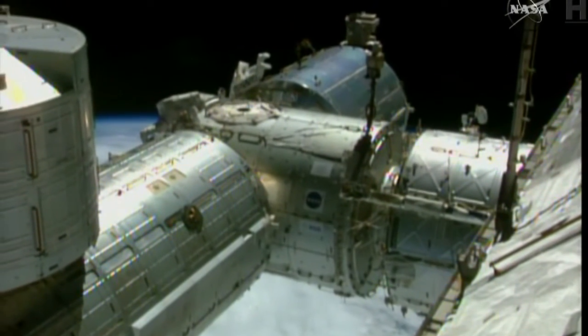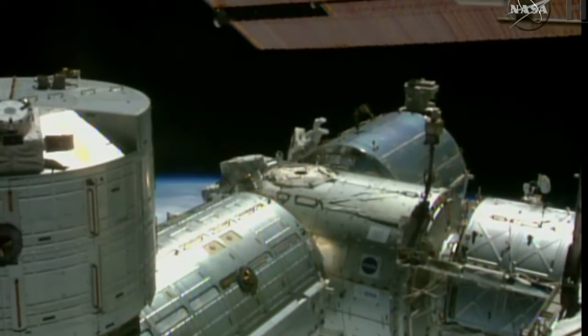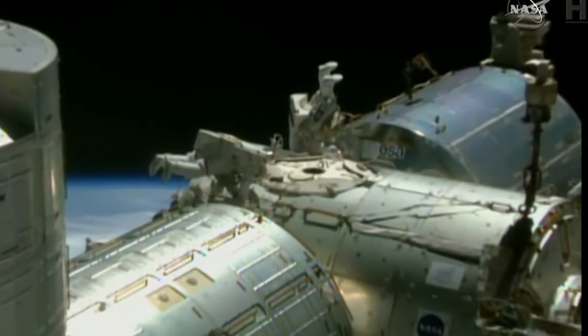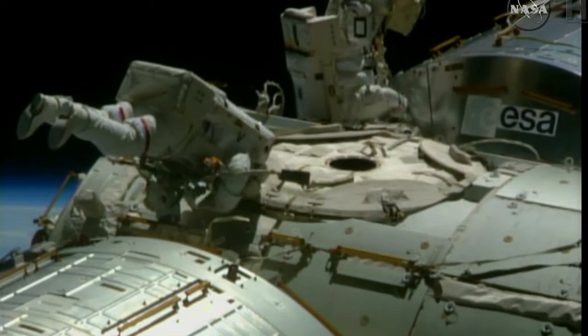I'm going to head on down and click those torques that we talked about in the brief. Spectacular view — Barry Wilmore on the left, Terry Virts on the right near the Columbus module, both working at the forward end of the Harmony module of the International Space Station.